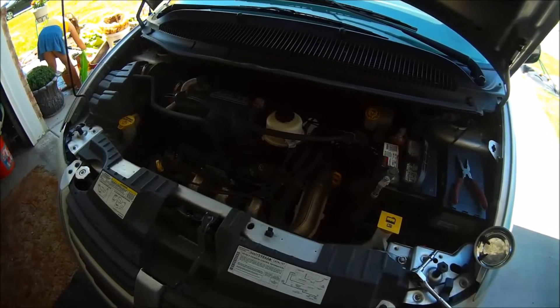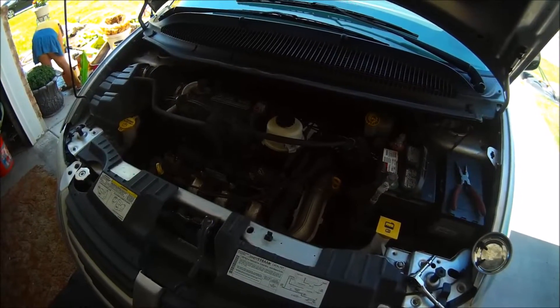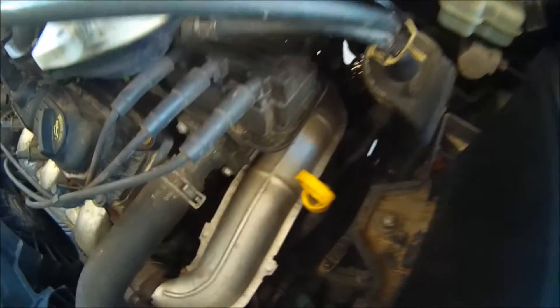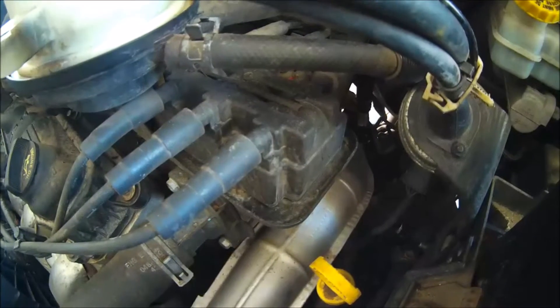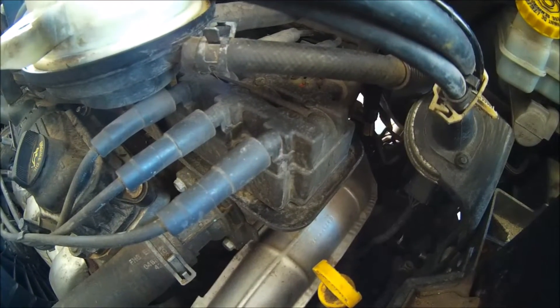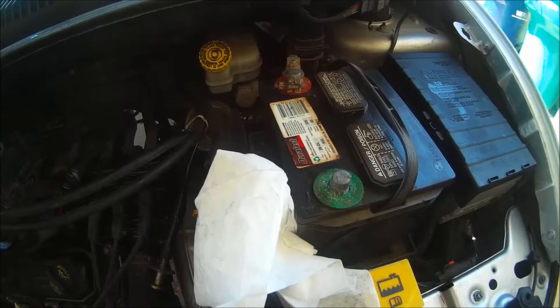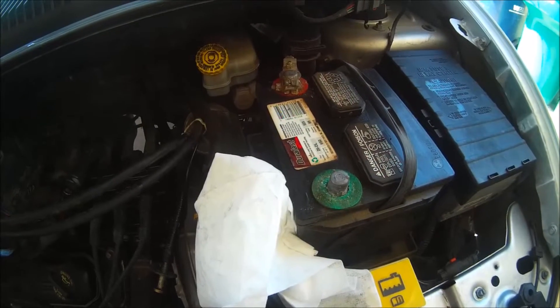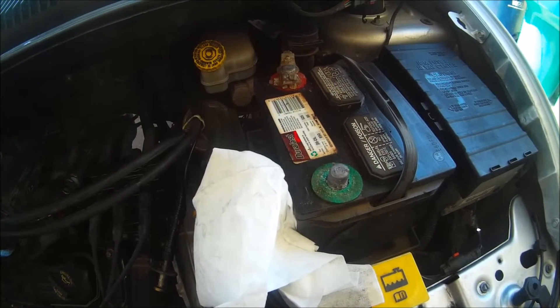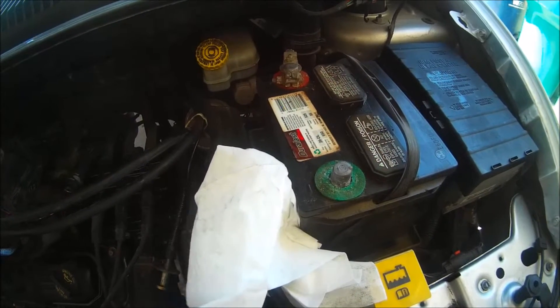On this 2007 Dodge Caravan with a 3.3 liter V6, we are going to be changing out this ignition coil. It is connected to our spark plug wires, so I'm going to show you how to do that. Before we begin this project, we want to remove our negative cable from the battery terminal — that is a 10 millimeter nut.